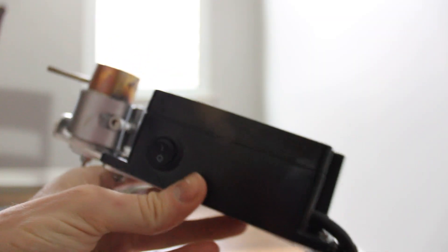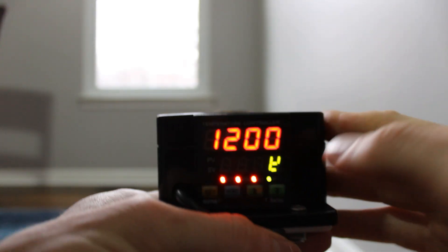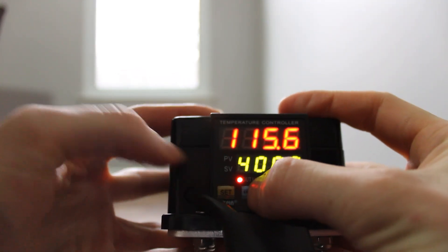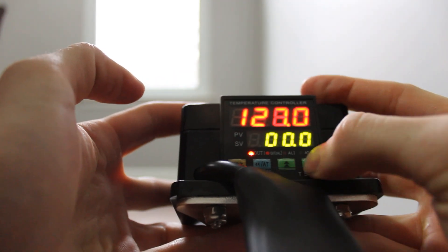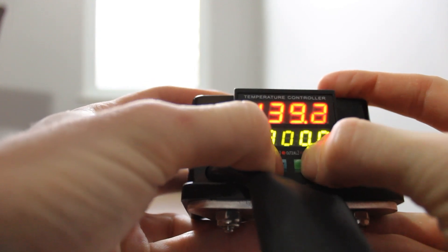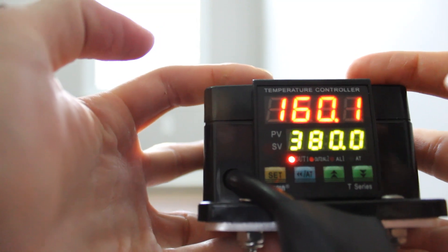Alright guys, this is the Larabi's unit — you can see it here, power button's here, I have it plugged into my wall. All you do is flip the unit on. It's got 400 here. You click the blue button — see how it's flashing like that — and you use the up and down arrows. You can go here and change it to 380 if you want, and then you just click the set button, the yellow one.